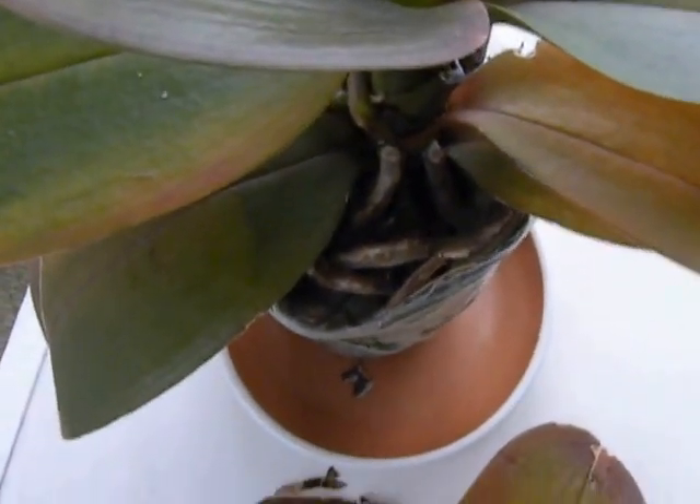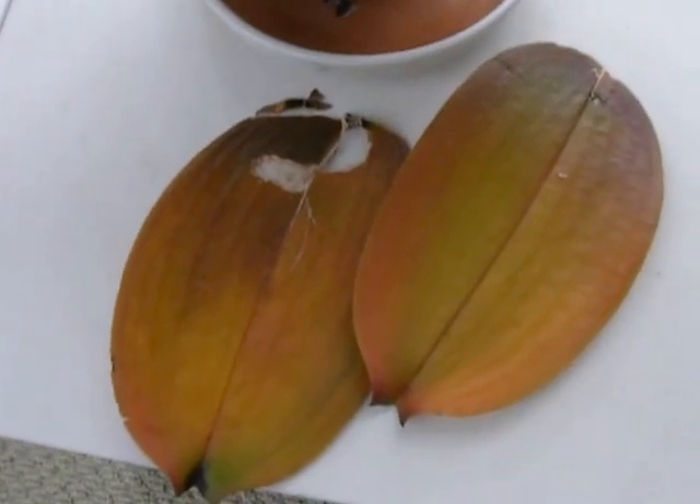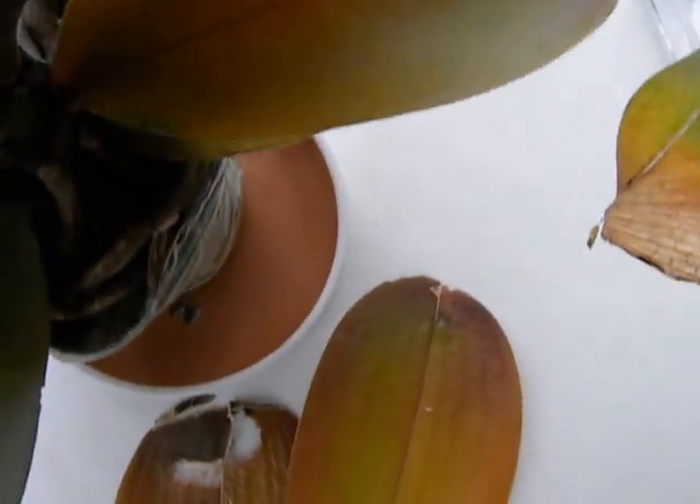This is my zebra phal and I don't know what is going on with it. It's dropped two leaves, all of them have turned kind of yellowish golden, so there's something wrong and I can't figure out what that is. I'm going to ask the orchid community to help me out here.